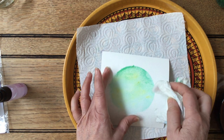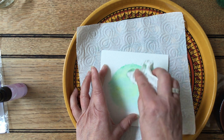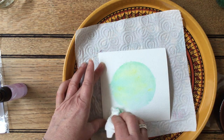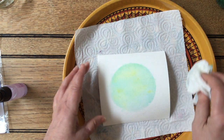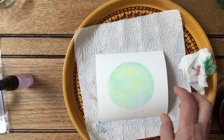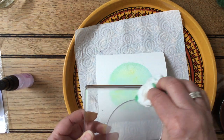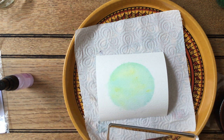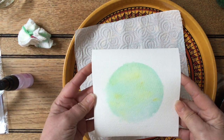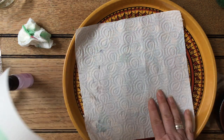So we've now got a really subtle background on there — it looks quite pretty. I'm going to leave that to one side until it's dried out and just clean the plate off a bit. It's a very pale, pastel but beautiful colour — you can see the really nice colours on the watercolour paper.